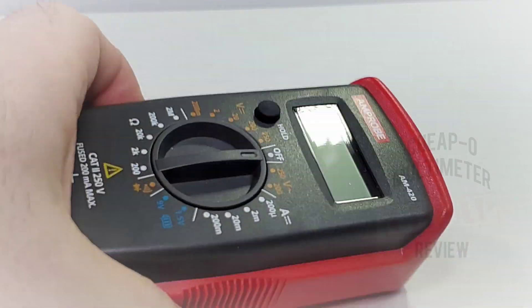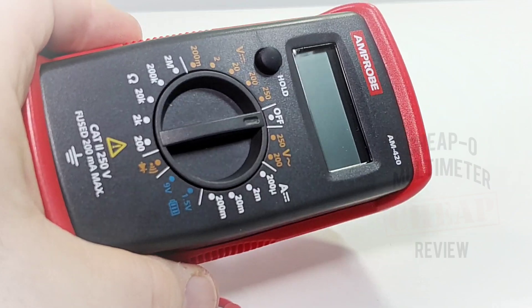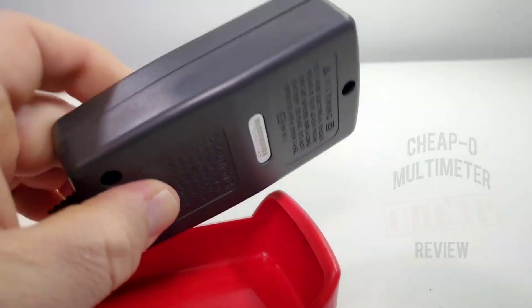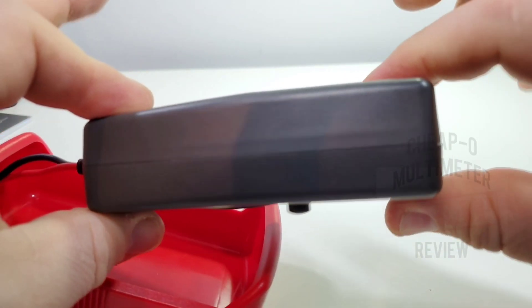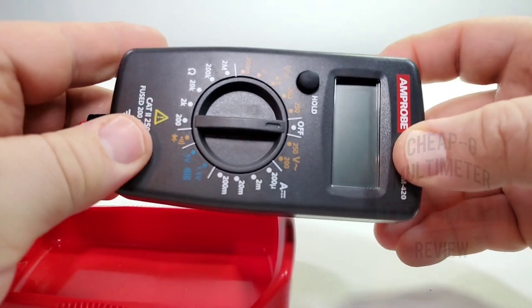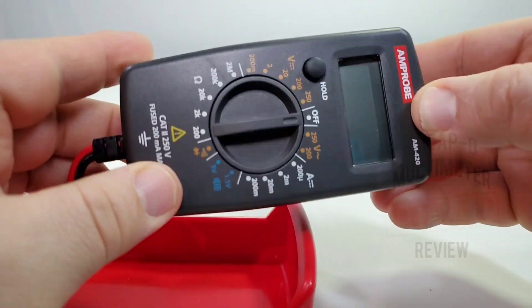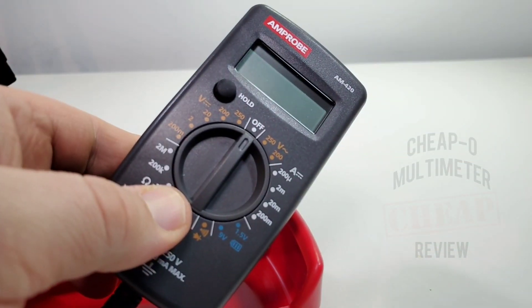Unfortunately, they've omitted the kickstand — a lot of meters lately don't have one, which is too bad. Taking a look at the back, that boot comes off really simply, no worries. It's a tiny little meter, and I'll size it up with a couple of other meters in a minute. Fit and finish wise though, very nice — certainly no complaints.